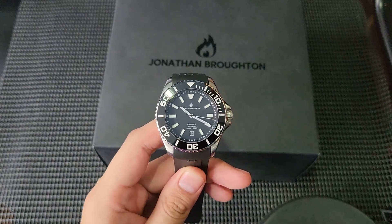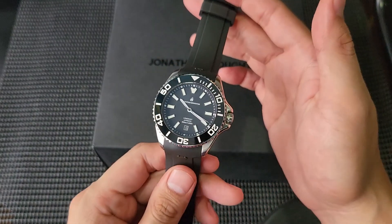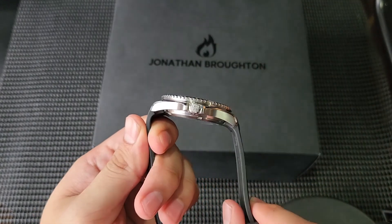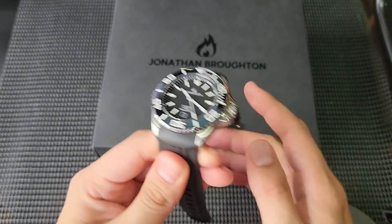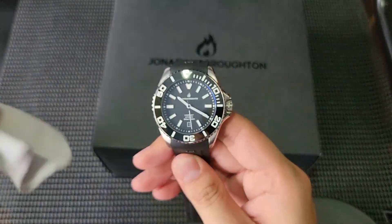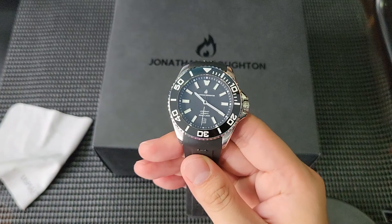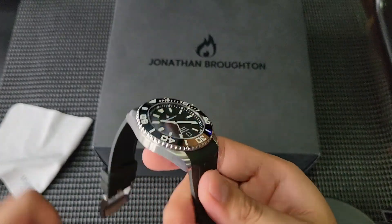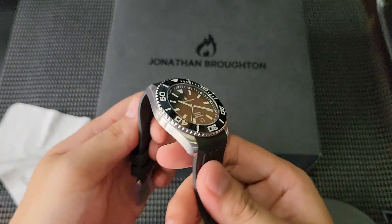Welcome to Take Back Time. Today I have a dive watch review from Jonathan Broughton — this is the Long Shot model. It's a 42mm case diameter watch featuring a ceramic bezel, a Seagull 1812 movement, and 300 meters of water resistance.